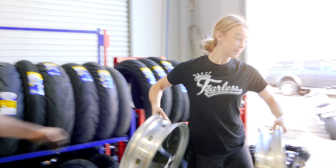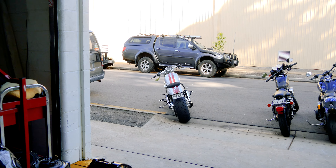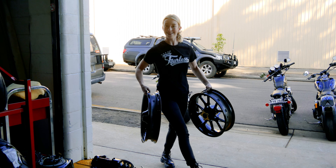Hey Tara, could you take these to Troy's to get painted please? Yeah, all good. There you go, Adam - they came out great.